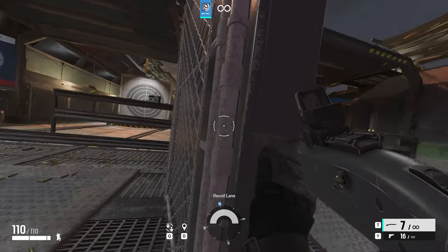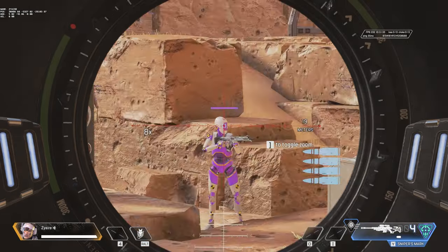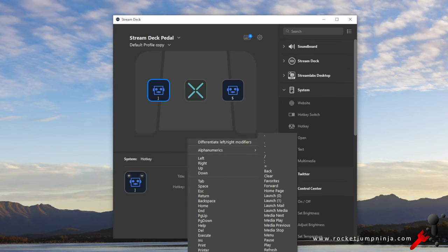In Apex, I don't need to lean, but I moved my config around so that I could change the zoom on the scopes. I left the middle pedal for muting and unmuting my mic, because the primary use of this is meant for streamers, but I wanted to try it for gaming too. There are plenty of options — I'm sure others have covered those — I just want to focus on using this for gaming.